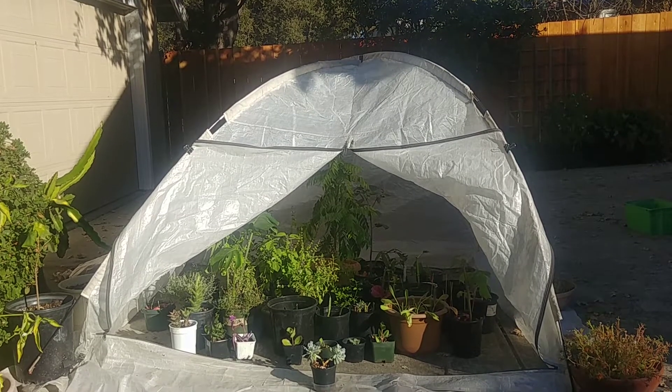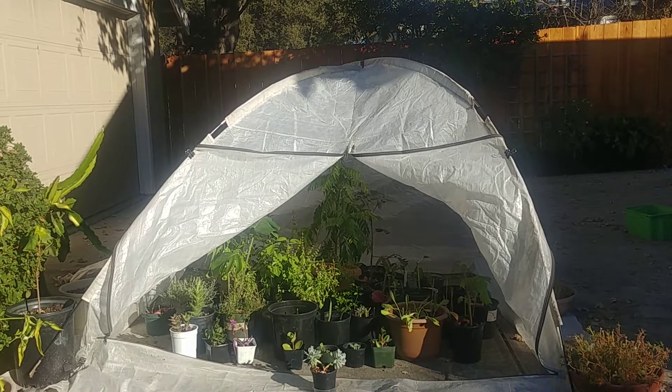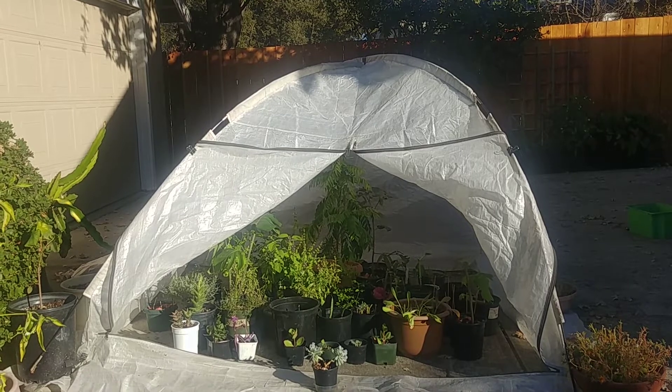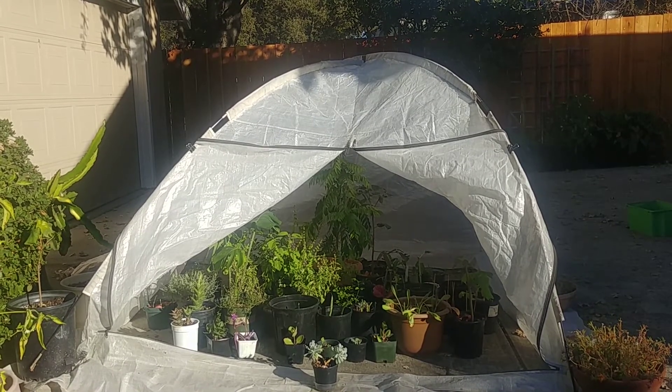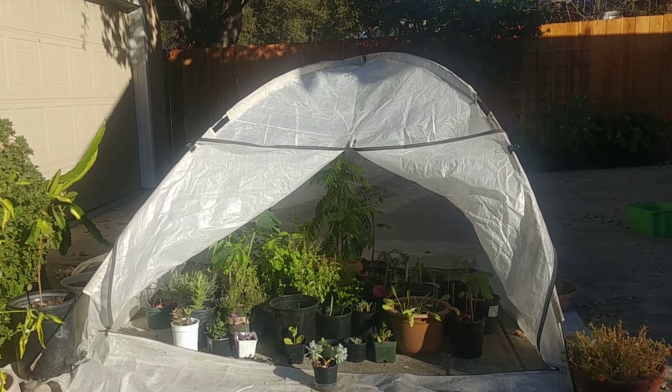When the sun is out, this is how it looks — most of the plants are getting direct sunlight and the concrete is getting warmer because I have opened up the panels. As the sun sets, I'll close the panels and they'll retain some of the heat.